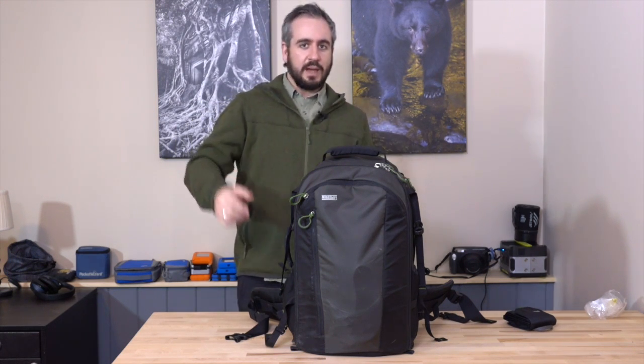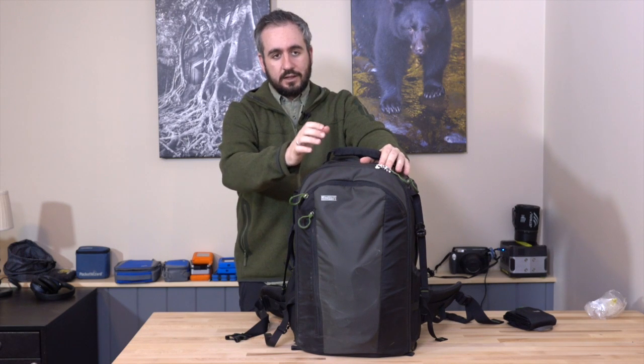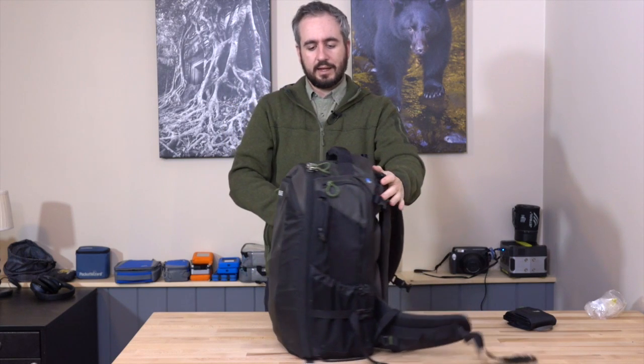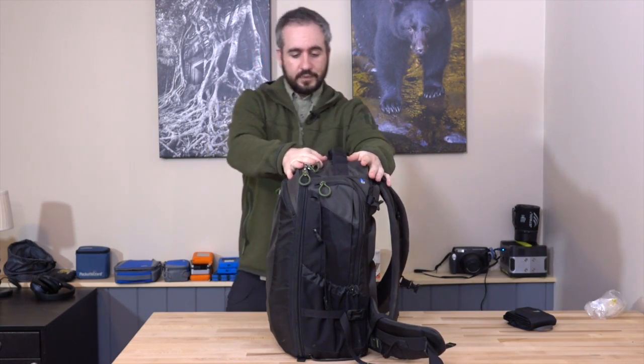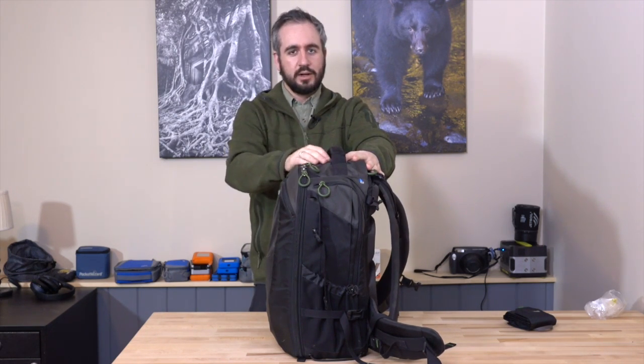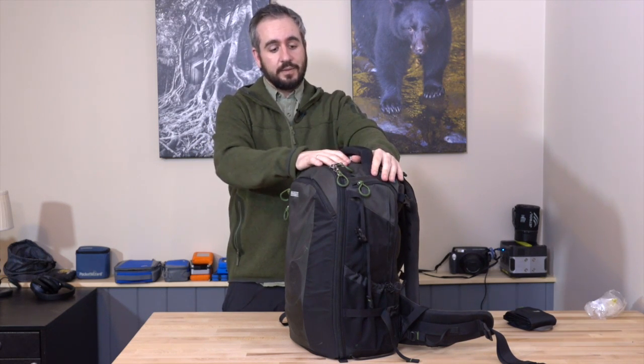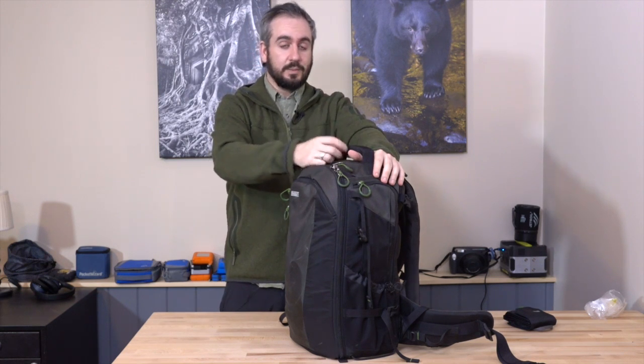The 30 just feels thinner — the weight is better concentrated in the center of your back. The 40 really is a big bag and you do feel it. It's not uncomfortable from the weight, you're just very aware of the size of the 40 when it's on your back, and much less so with the 30. If you think you can fit your gear in the 30, I think this is the sweet spot in the lineup. I really, really like this bag. The 20 is designed for mirrorless, but if you've got a large mirrorless setup, you could also use the 30. Also consider that there's not too much space in the front pocket, so if you have a lot of other gear — GPS, binoculars — you're going to have to make room for that in the main section.